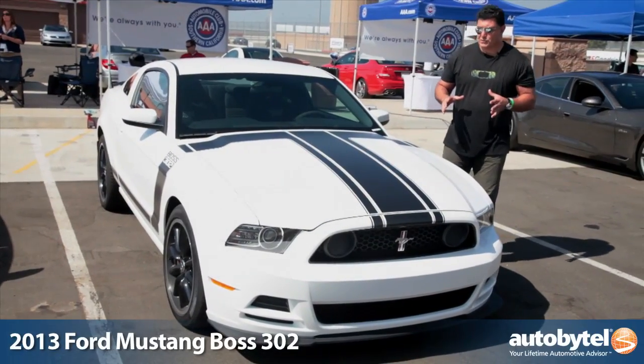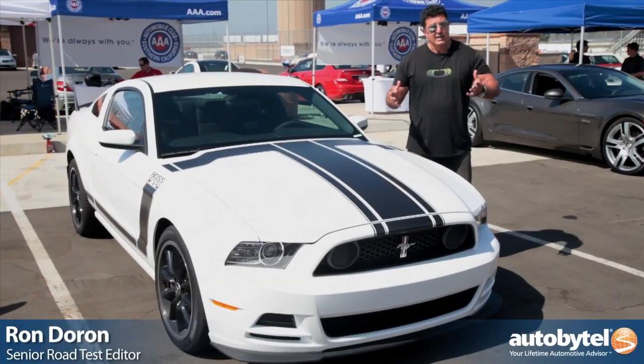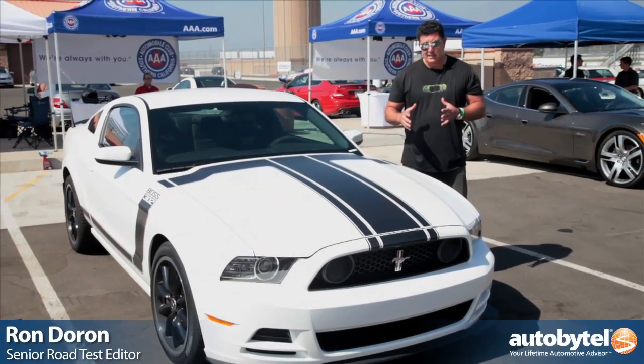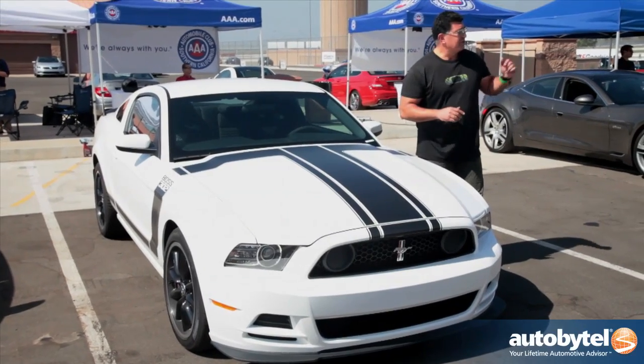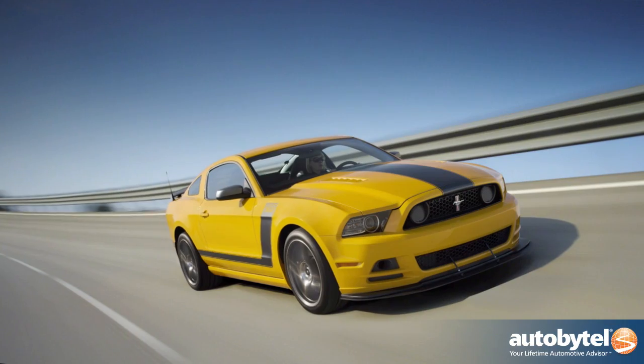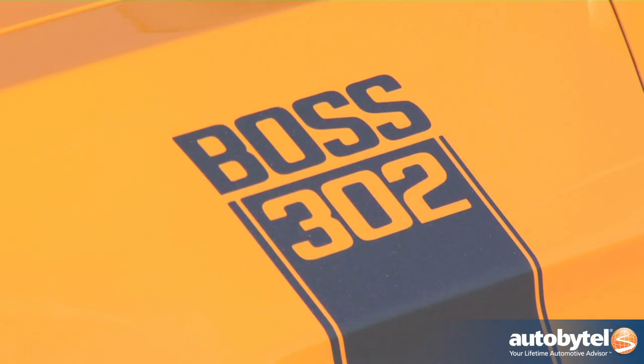We're here with the Ford Mustang Boss 302. For years Ford's been making some very powerful V8 engines in the GT and the Shelby. The problem is they had a lot of power but you couldn't really harness that power, especially if you want to take it out on the track. So what we have here is essentially a track version of the Ford GT known as the Boss 302.